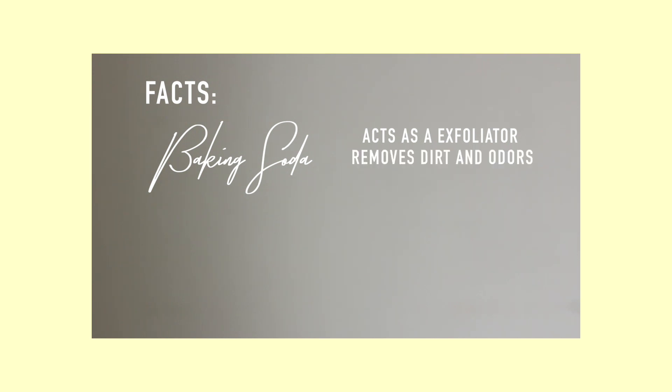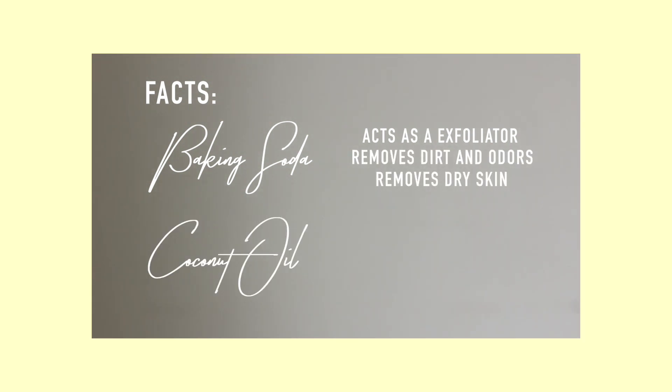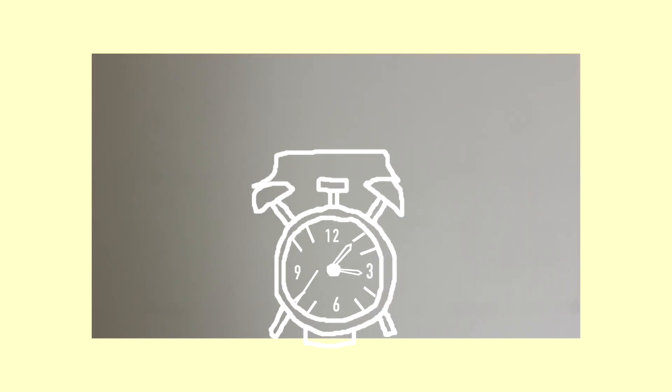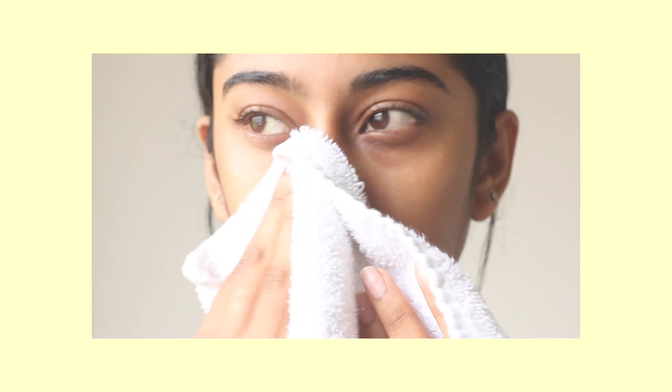While we're doing that, let's go over some facts. Baking soda in this case acts as an exfoliator, removes dirt and odors, and removes dry skin. Whereas coconut oil moisturizes, acts as an antibacterial shield, and can also reduce wrinkling. After 5 minutes of letting the face mask dry, wash it off with some cold water and pat your skin dry with a clean towel.